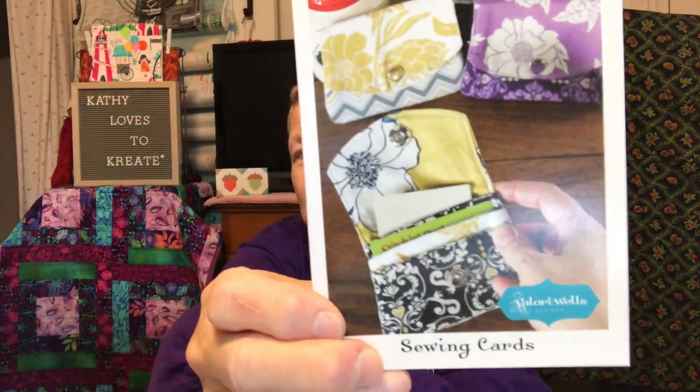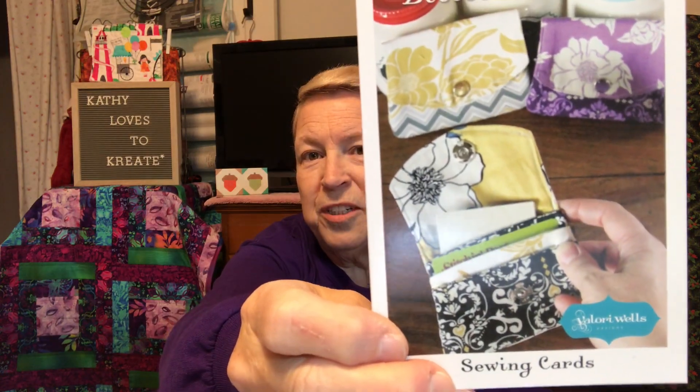And then this is the directions. It's called Little Wallet by Valerie Wells. The finished size is 4 and 3 quarters by 3 and 3 eighths. And then it shows pocket one, pocket two, pocket three, and the placement on the back.